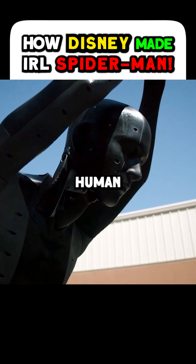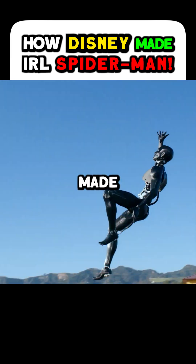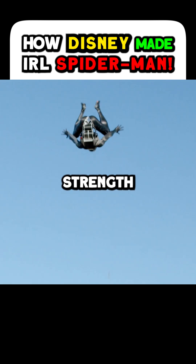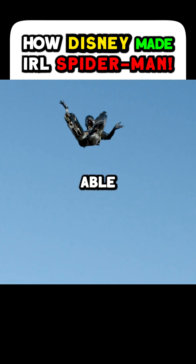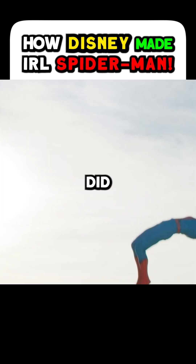This figure is human-sized — about 5'9", 95 to 100 pounds — made from printed 3D plastic, with aluminum pieces where we need extra strength. We were able to emulate the different types of movements Spider-Man did in the movies.